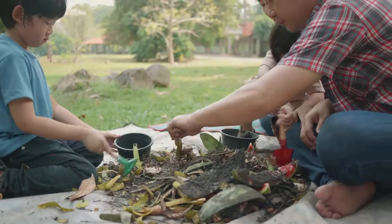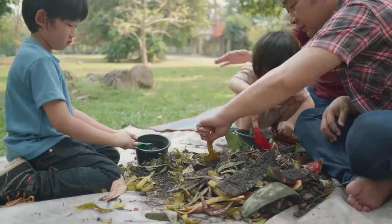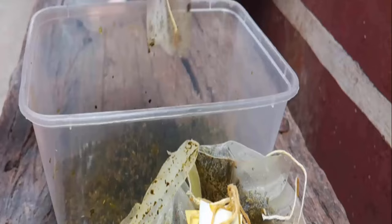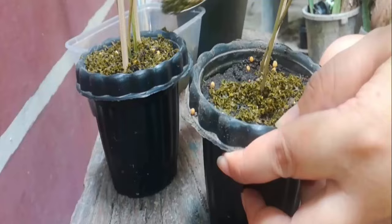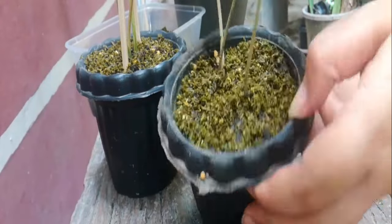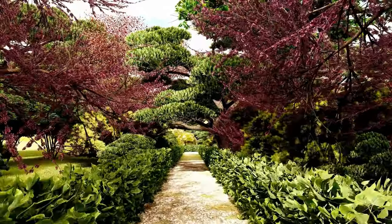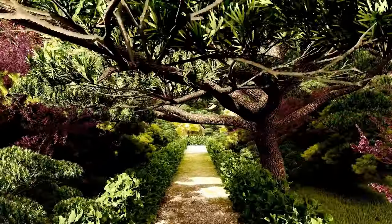Tea bags are a great source of organic matter for your compost. They contain nitrogen, which is essential for plant growth. When you add tea bags to your compost, you are providing your plants with the nutrients they need to thrive. The organic matter in tea bags also helps to improve soil structure and retain moisture. So using tea bags in your garden is an eco-friendly way to repurpose your tea and keep your garden looking beautiful.